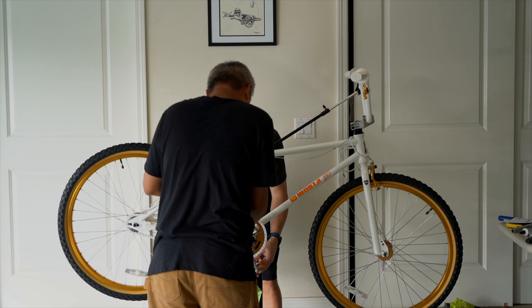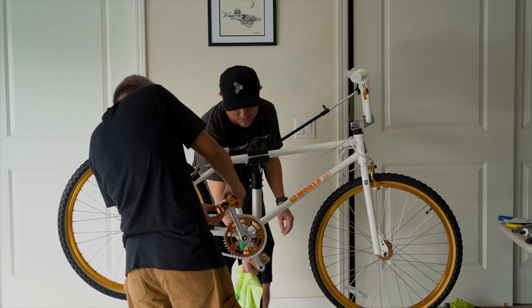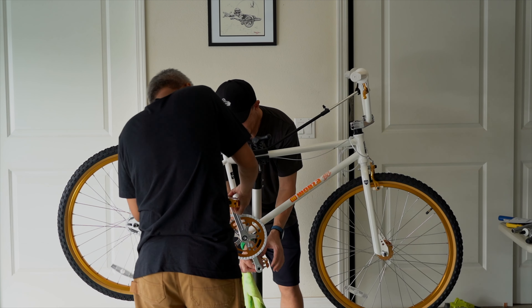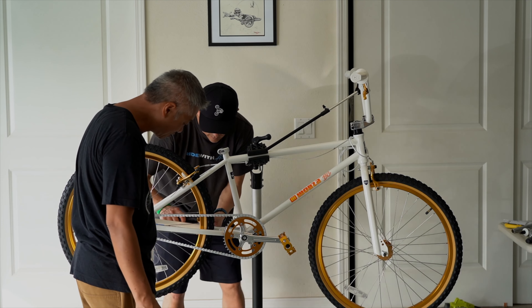This is not like a three-part build. There will be no four-part Monza build videos. We're slapping this thing together and that's it.